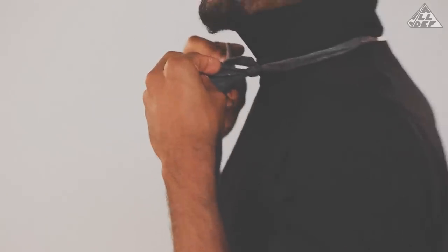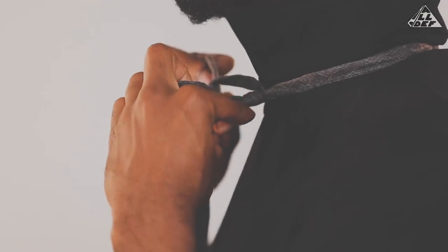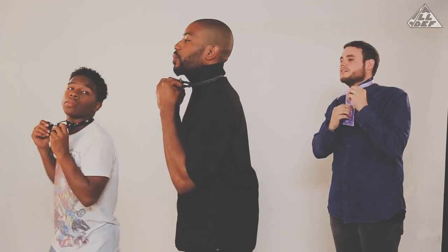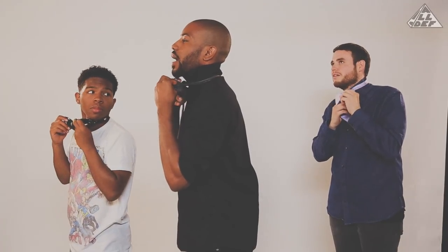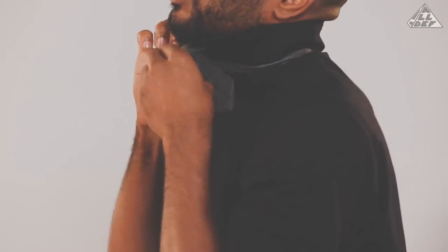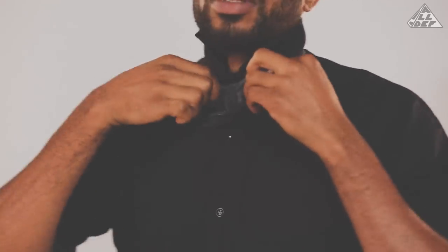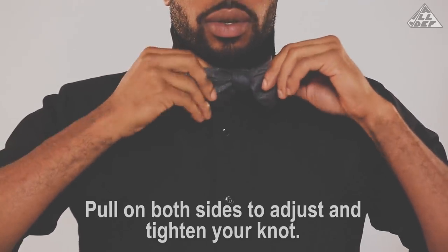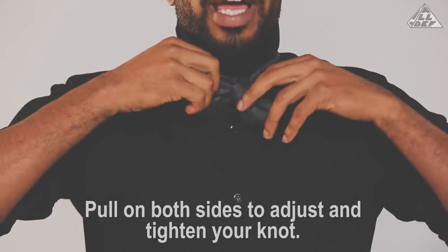This is where it gets a little tricky. You've formed a little loop in the back, as you can see right here. You're going to take the end of your tie that's hanging down the middle and fold it through the loop that you've created in the back. Once you fold that through, you can adjust on both sides to tighten your knot.